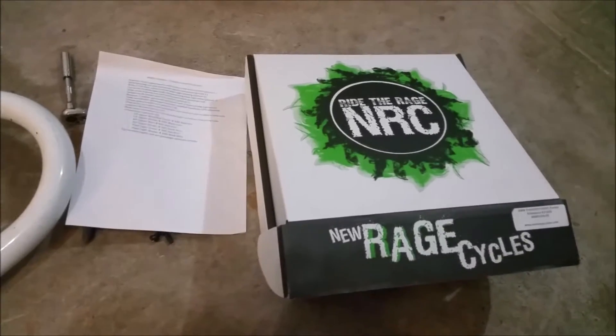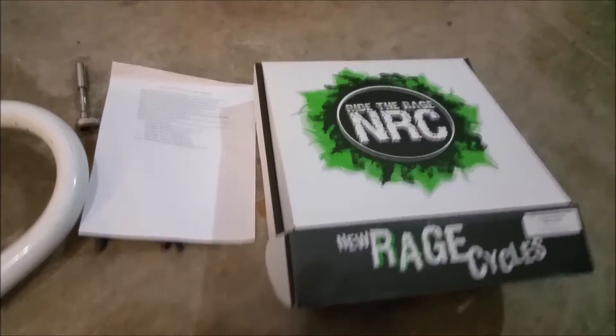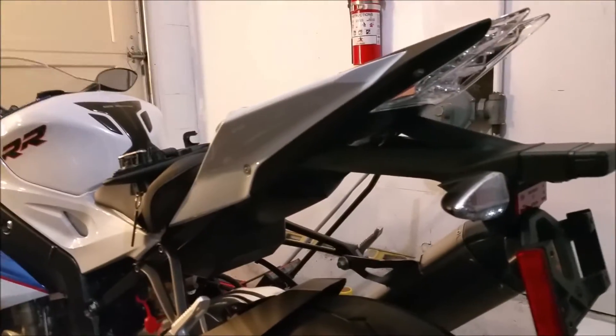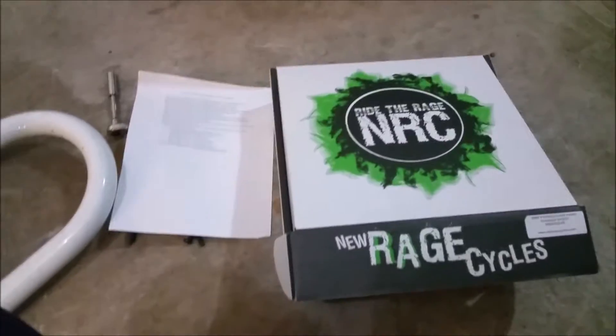What's going on YouTube? We are now at the second part of the mod series here for the BMW S1000RR. Now we are working on the Fender Eliminator kit from New Rage Cycles.